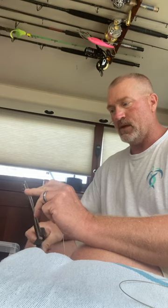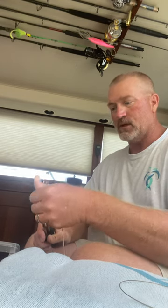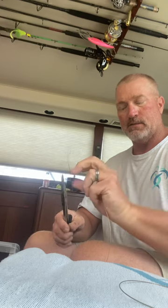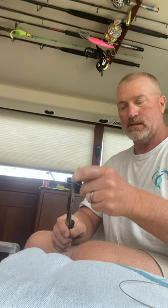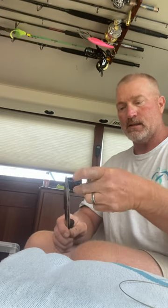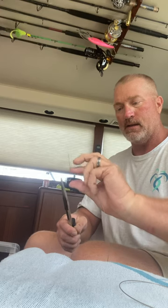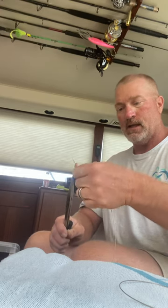So we're going to go out to the bay on Sunday. I'm hooking up some heavy-duty rigs, hoping I'll hook into one of those big bay sharks that are out there. I'm just doing a little wire leader, getting my rigs all set up and getting ready to head out to the bay.